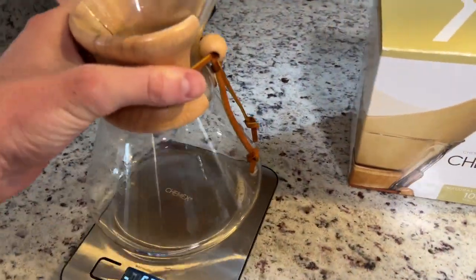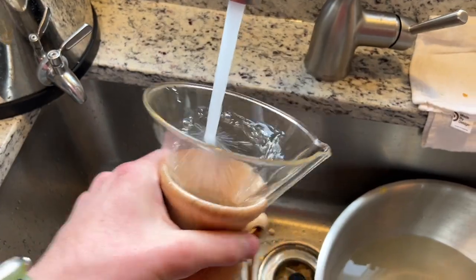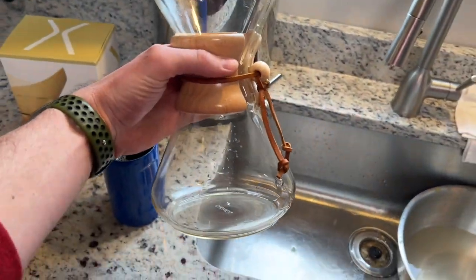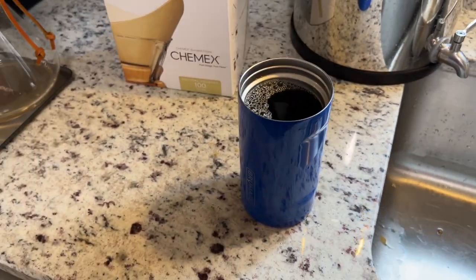There we go. And give it a quick rinse. And she's good as new. Smoothest cup of coffee I've ever had.